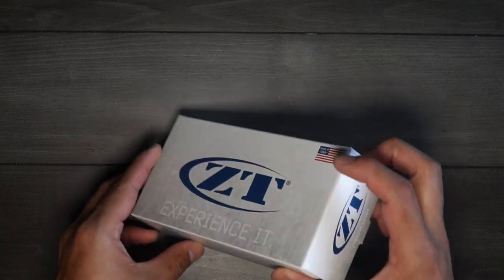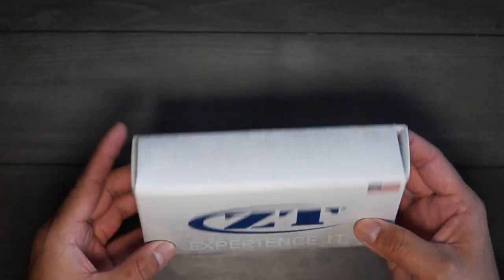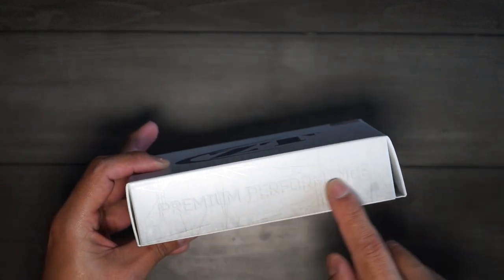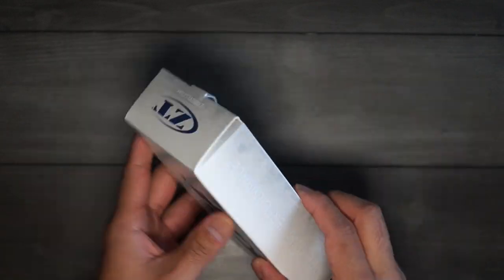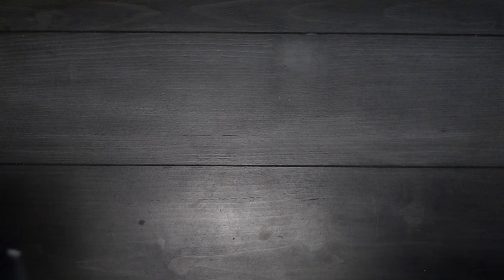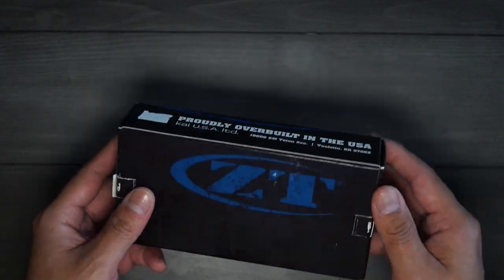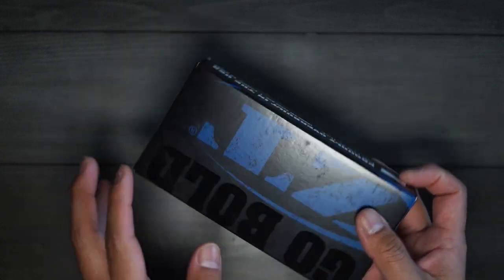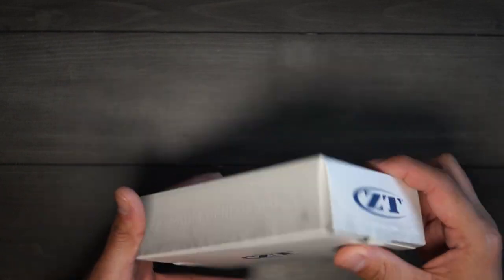Here's the unboxing of the knife real quick. It does come in updated packaging compared to the previous box. I don't know if ZT changed their logo or not, but it now says 'experience it' and has 'premium performance' and 'premium materials' on the box. I'll show you what the old box looked like — it says 'go bold, proudly overbuilt in the USA' and 'a real beast, proudly overbuilt in the USA.' I feel like the old packaging was more aggressive, which I liked, compared to the now more subtle look.